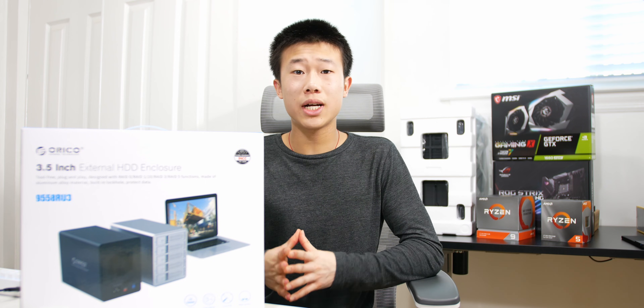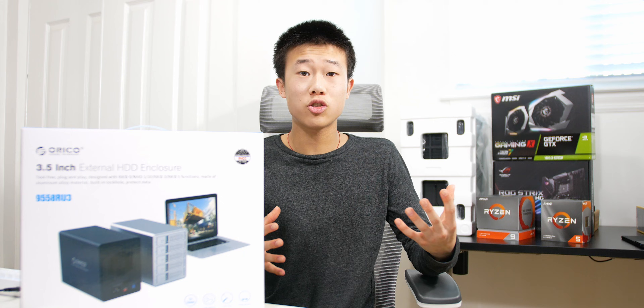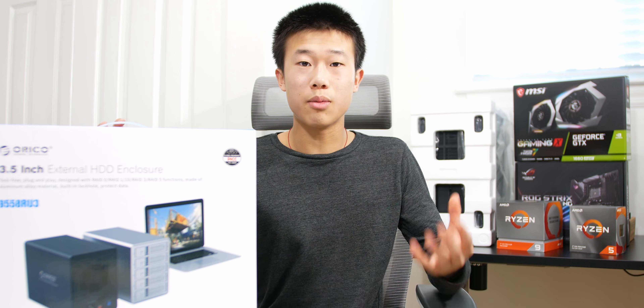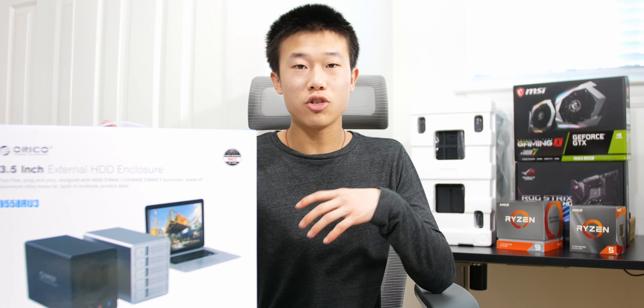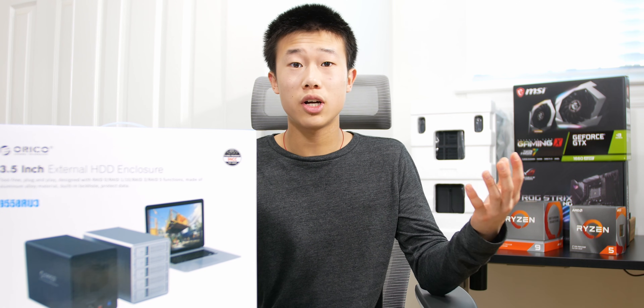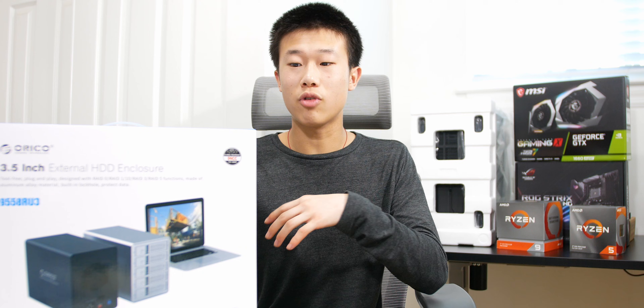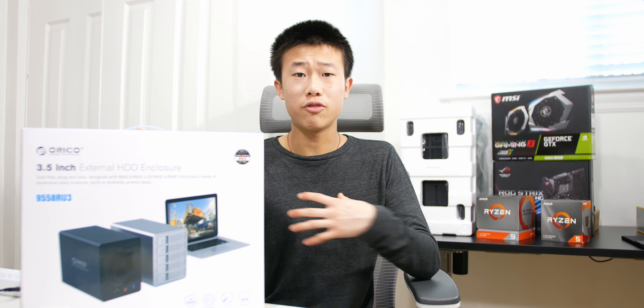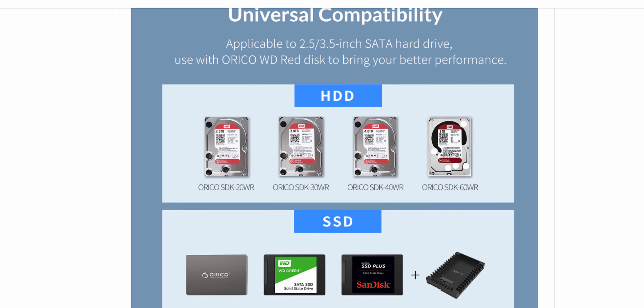This drive enclosure has a maximum capacity of 80 terabytes — that's five 16-terabyte hard drives. I only have two 8-terabyte drives right now, and in the future I could add more. I've heard you shouldn't mix and match different hard drives — even different capacities — when running in a RAID mode, so sticking with matched 8-terabyte drives should be fine for my usage.